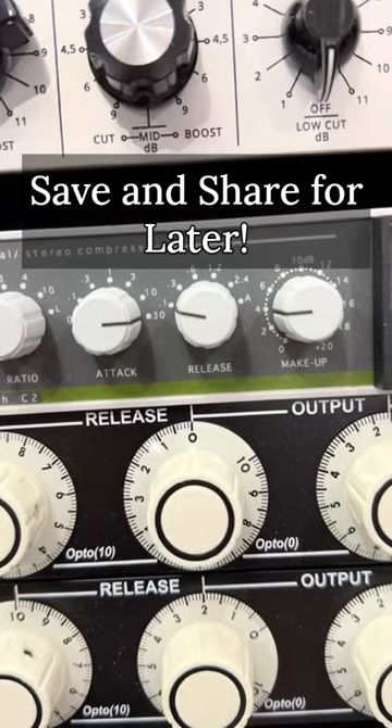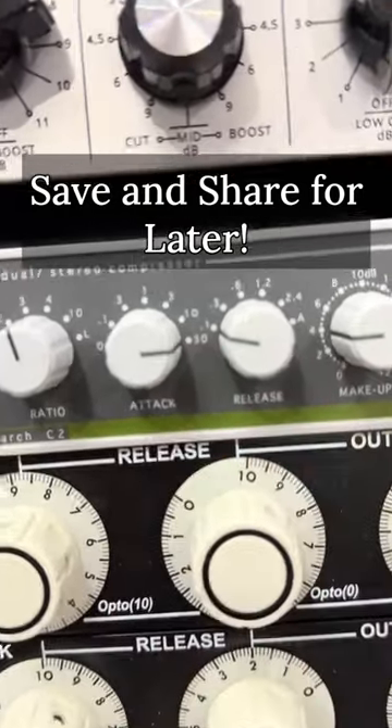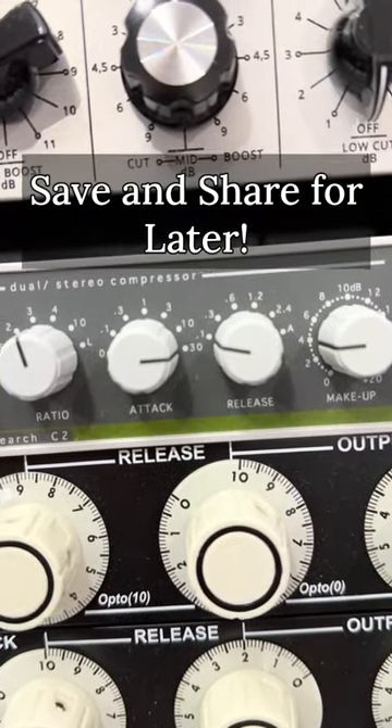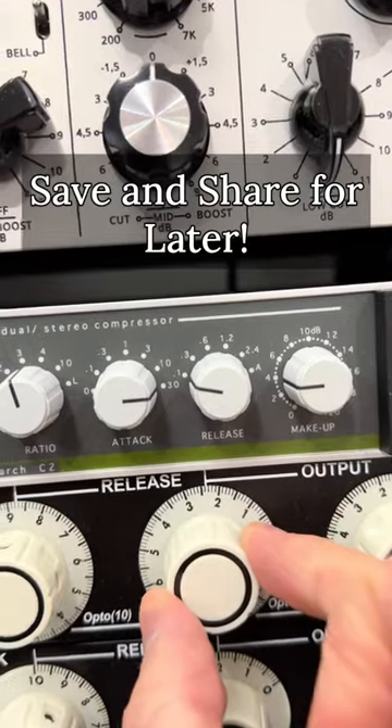Now let's go to the release. A fast release is going to bring the sound forward and make it really exciting and up front. A slow release is going to sound really controlled and firm. Choose a release time that works great with the tempo of the song and feels great for the groove.